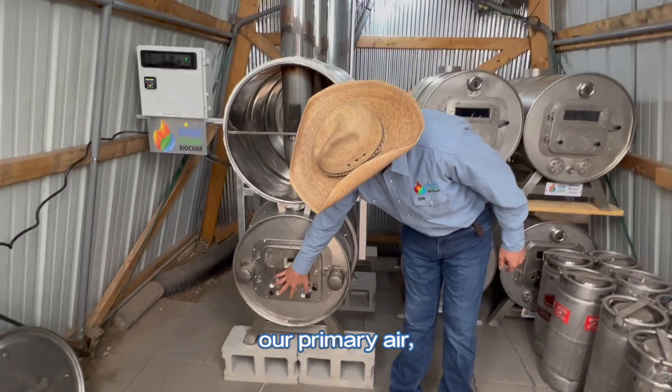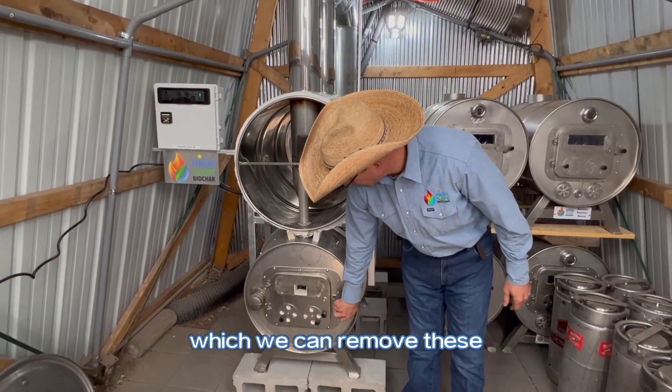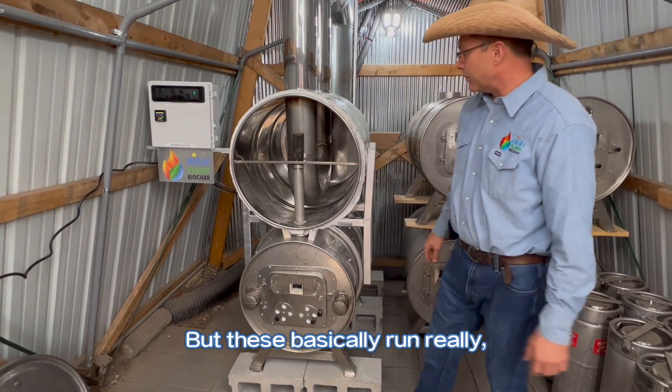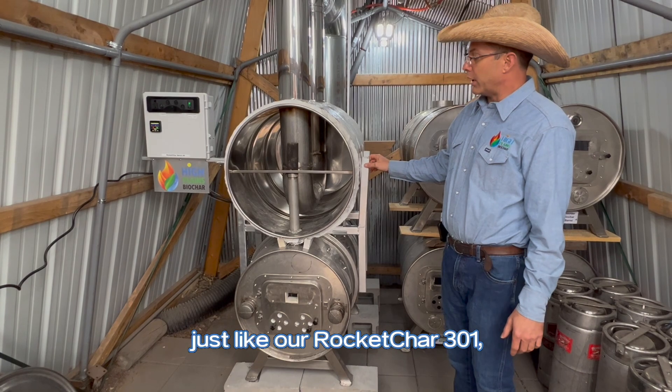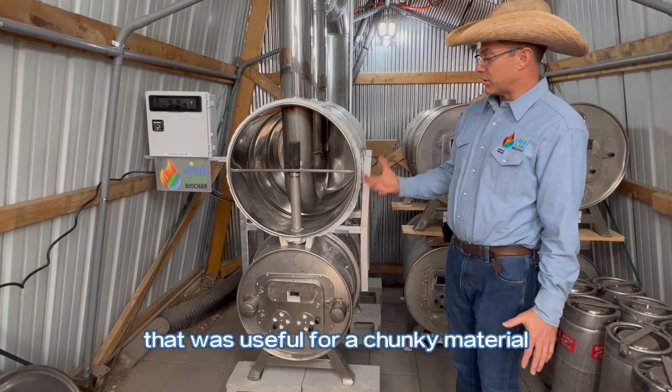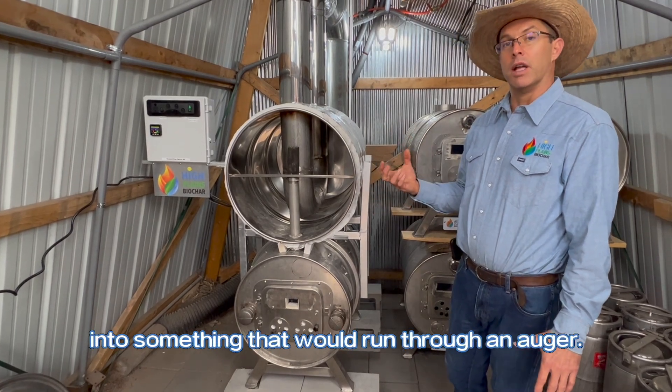We can control our air here — our primary air — and then our secondary air comes through these tubes, which we can remove to allow more air into the system. But these basically run really, really clean, just like the Rocket Char 301. We just wanted a system that was useful for chunkier material, so that you didn't have to process it down to run it through an auger.